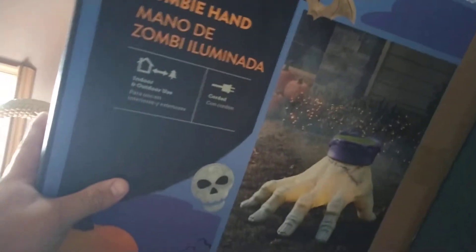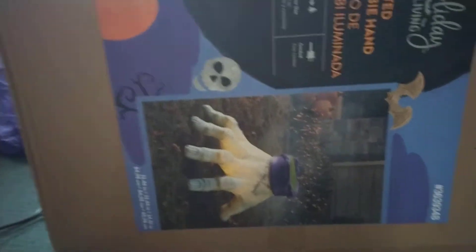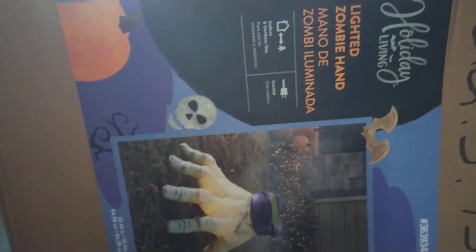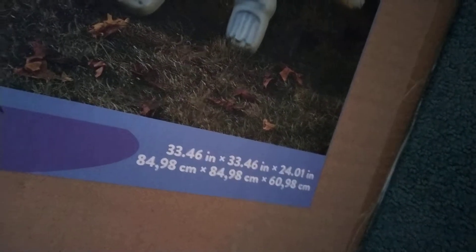It's called the Light It Zombie Hand — this is a blow mold, and I have a feeling it's going to be selling extremely fast, like the 12 foot skeleton, so I picked one up. It's 70 bucks, and the dimensions are 33 inches by 33 inches by 24 inches. I'm not going to go in depth with the exact details, but you get the point.